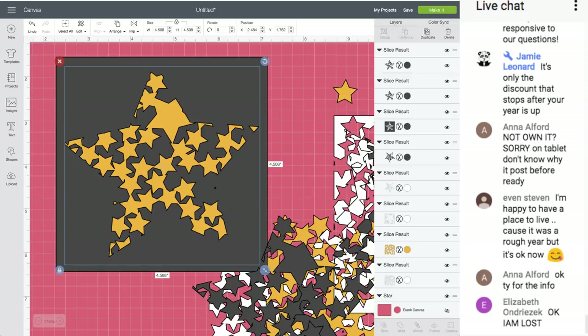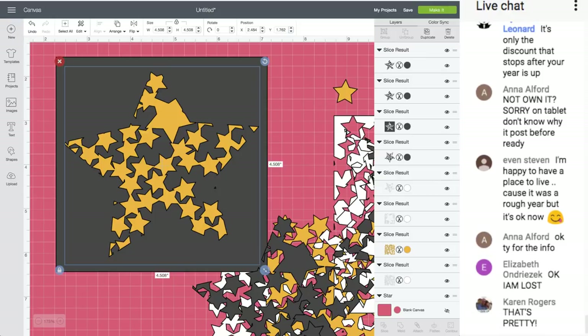For the Circle cartridge: it's not just for a year. If you buy the Circle membership, you own that cartridge for the rest of your life, and you get 10% off everything at Cricut for just the next year.